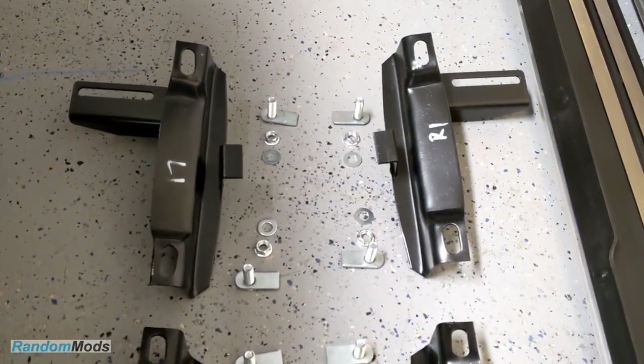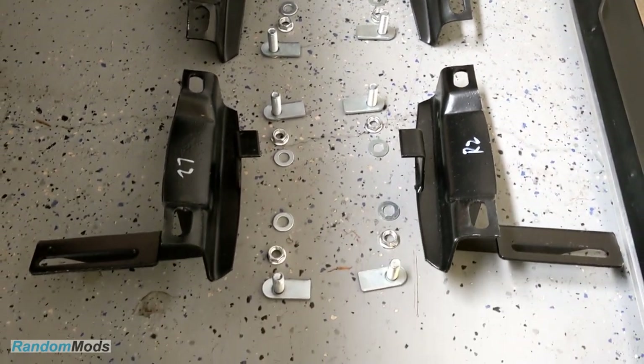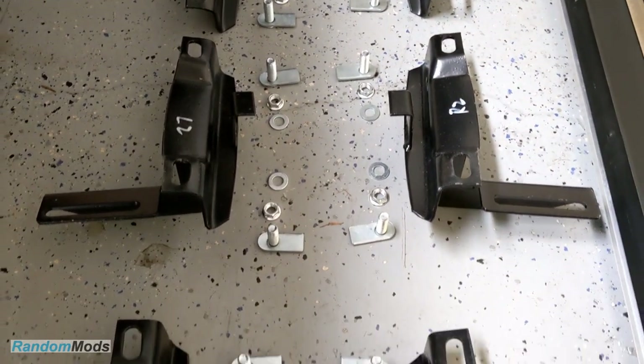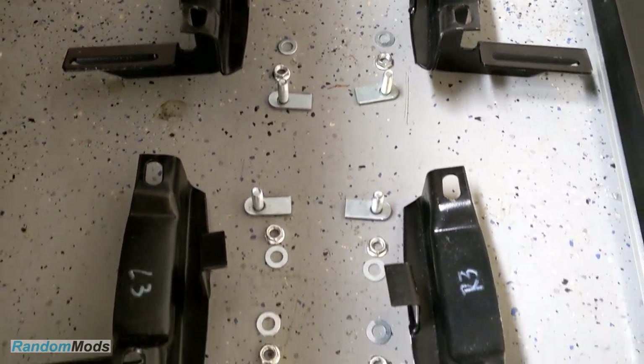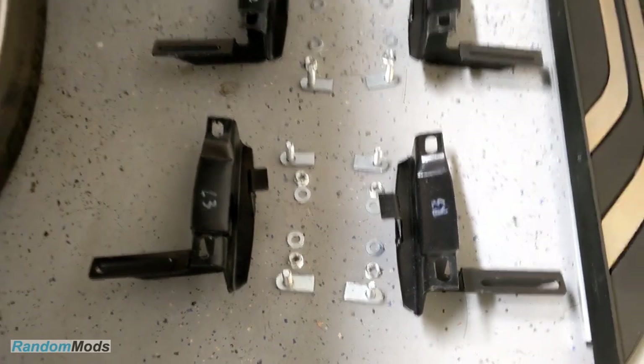Starting from the front of the car, we have L1, R1, L2, R2, and then we have L3 and R3. L for left, R for right.